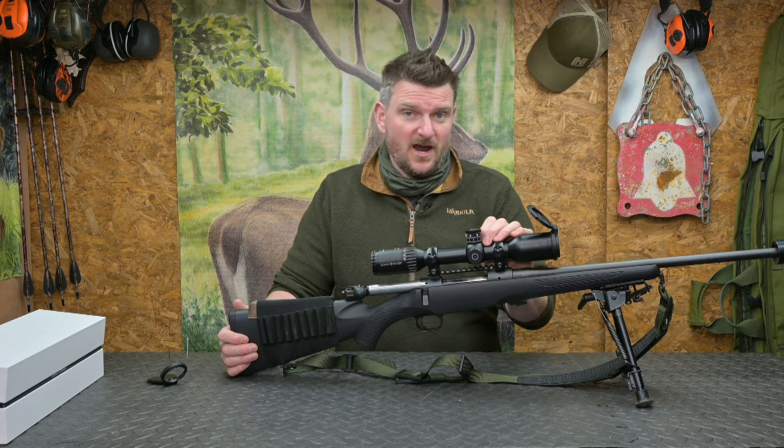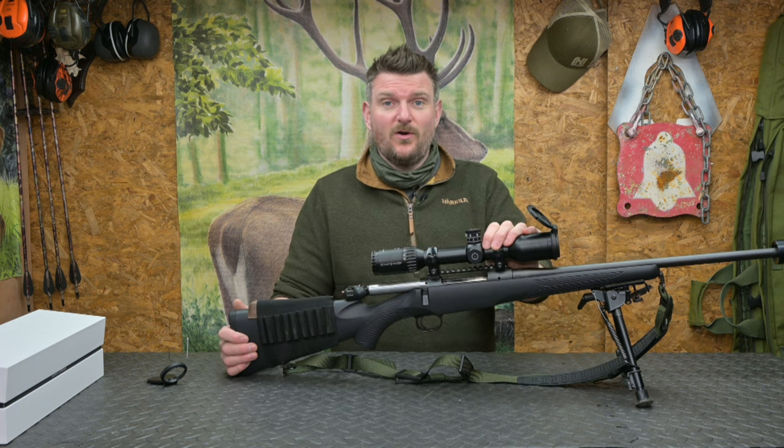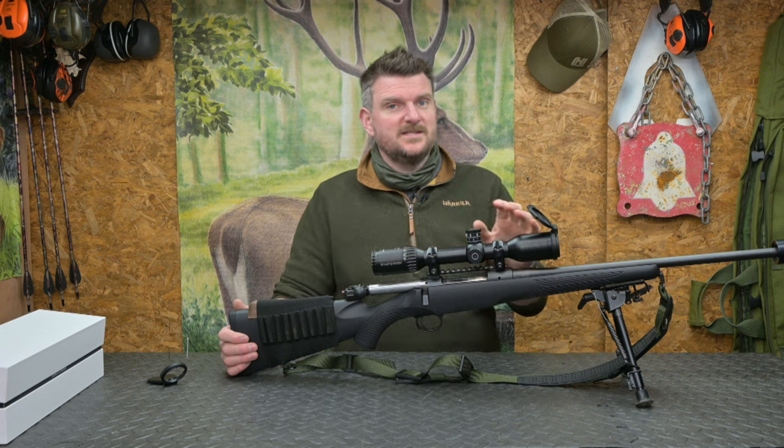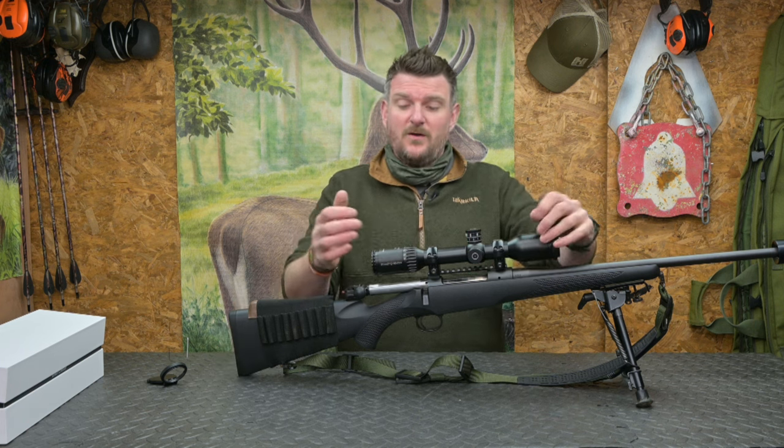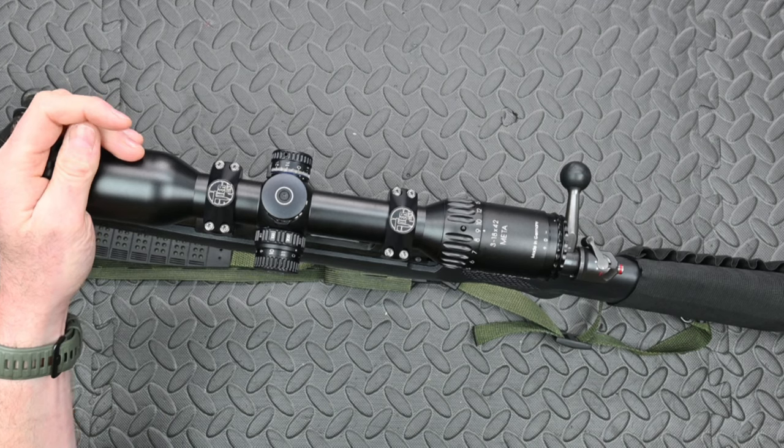Although it is designed as a hunting scope and you could use it for long range shooting, that is not really what it is designed for, as it makes some compromises in terms of size and weight to keep it compact for hunting purposes.